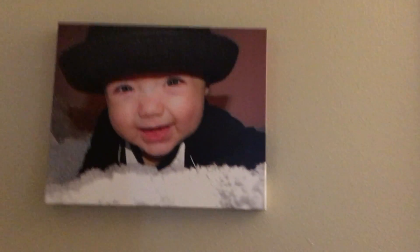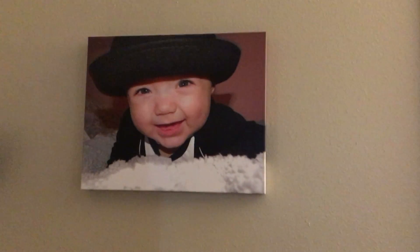I love the canvas. How could I not? Look at my grandson smiling there at me.